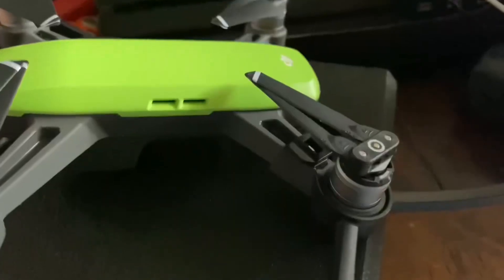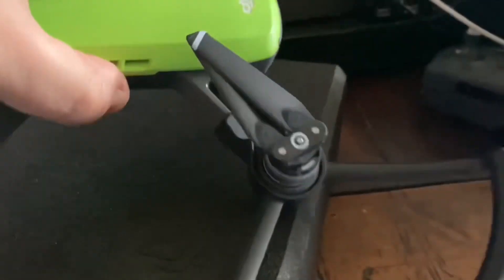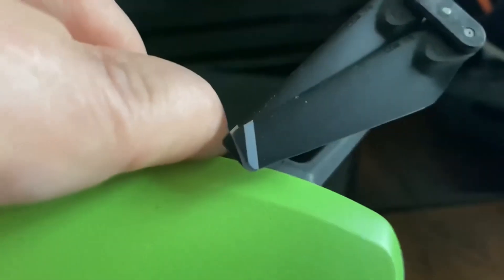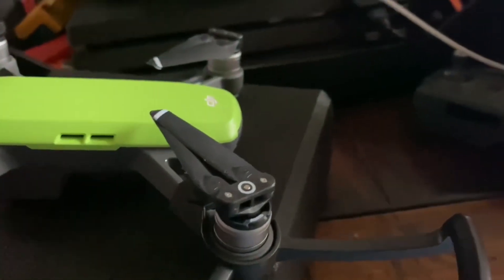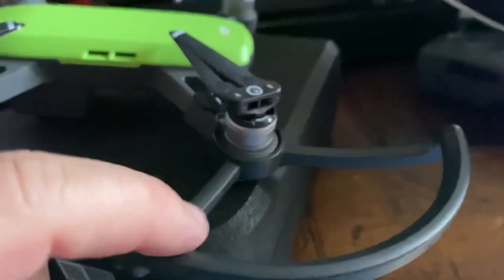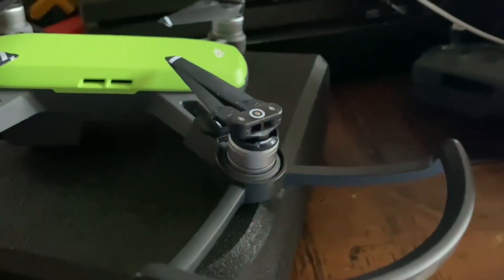I'm putting these little things on the bottom of the drone because — I don't know if you can tell — a couple of these blades are kind of jacked up. I was supposed to get new blades, and for some reason they didn't put new blades on it. So these things right here actually protect the blades.